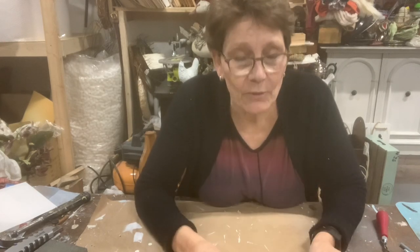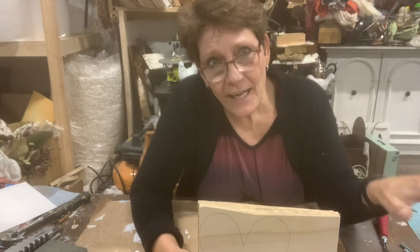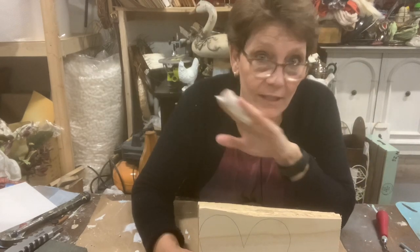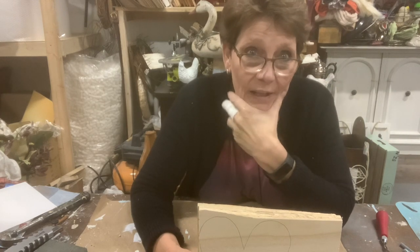Well, hello and welcome to the channel. I'm Cindy Daychuck with Queen Bee Creations. Thanks for tuning in. As much as I feel like I've just gotten through Christmas, it's going to be Valentine's very soon.